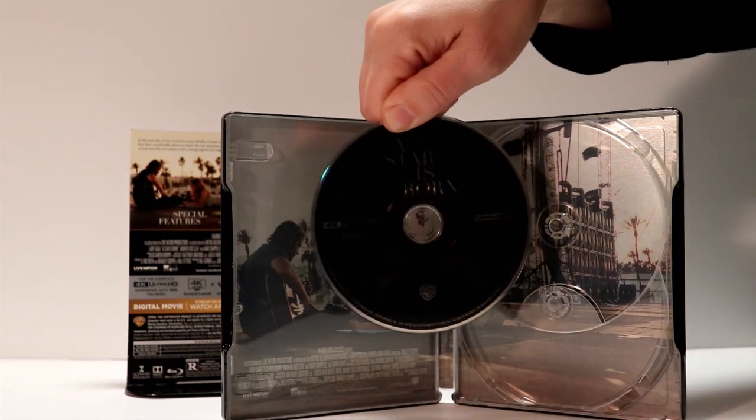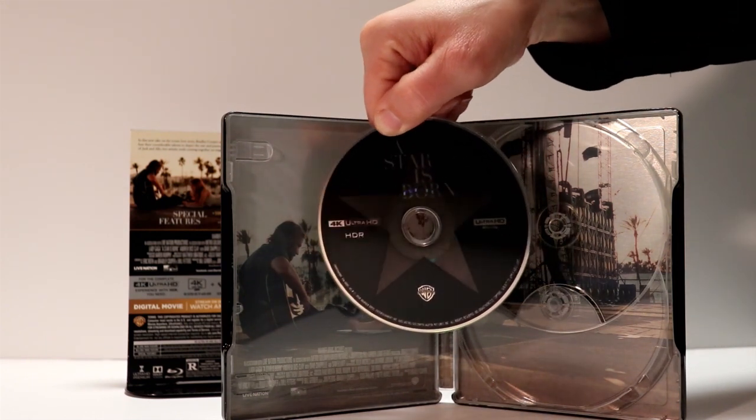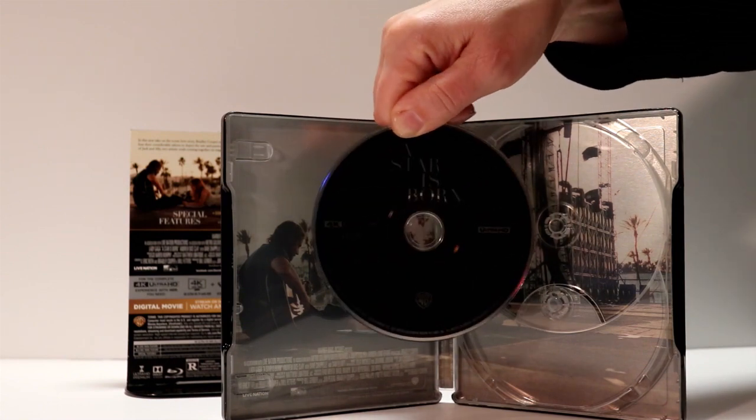So here's an image of the disc art — just got the star in the center. The Blu-ray disc looks the same.